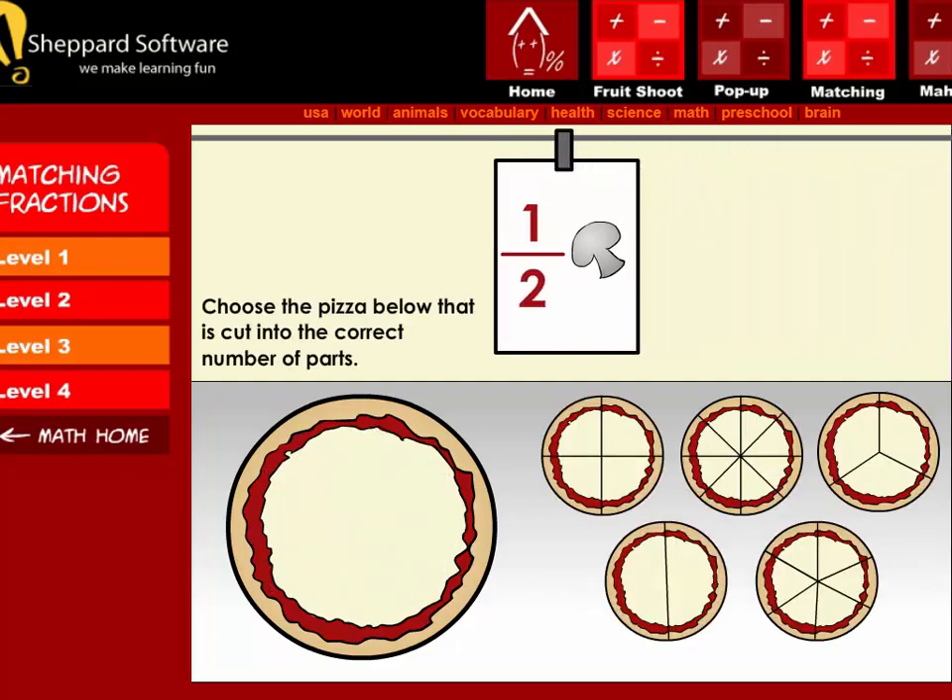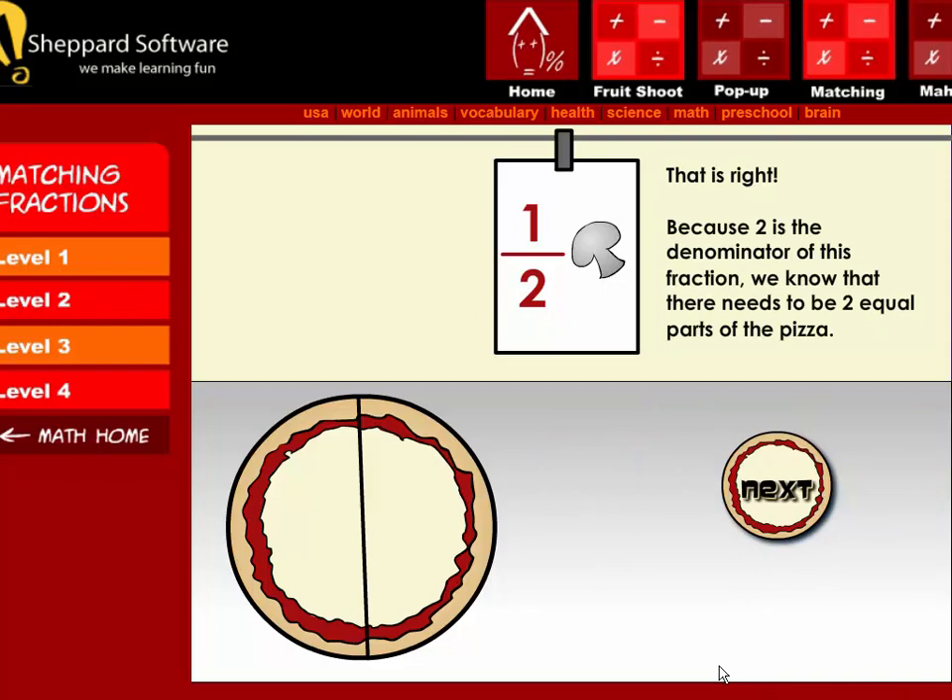The order is one-half mushroom. Choose the pizza below that is cut into the correct number of parts. That is right! Because two is the denominator of this fraction, we know that there needs to be two equal parts of the pizza.